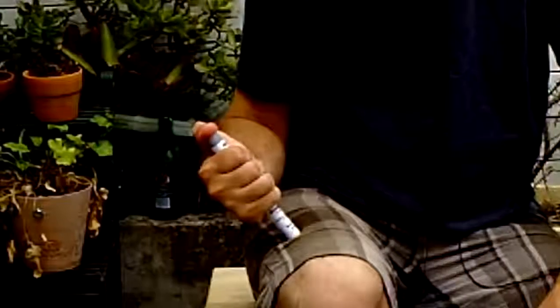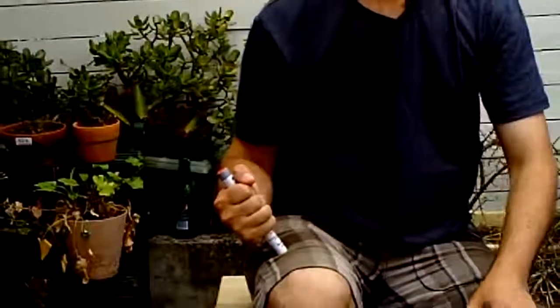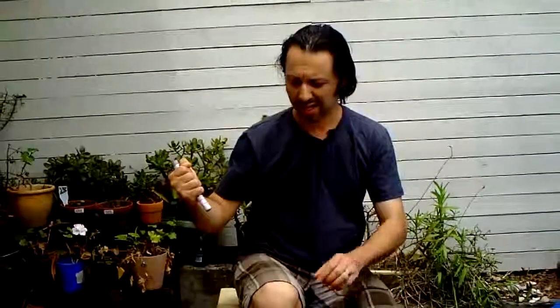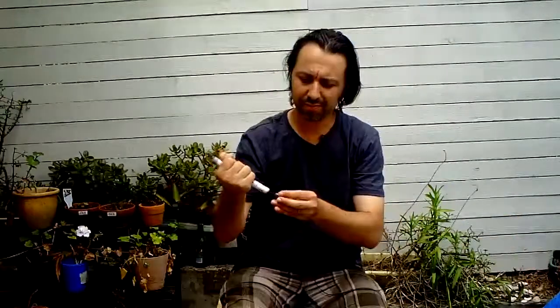You'll hear it click — push down on the red button. That's injecting the adrenaline into the individual. Hold it on there for 10 seconds. Once the 10 seconds are up, take it out and massage the area where the needle was. To dispose of the needle, put the cap back onto the device and you're done.